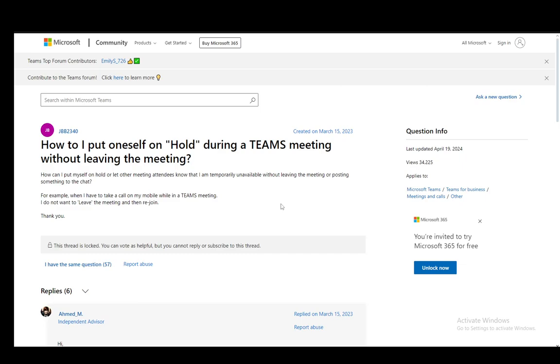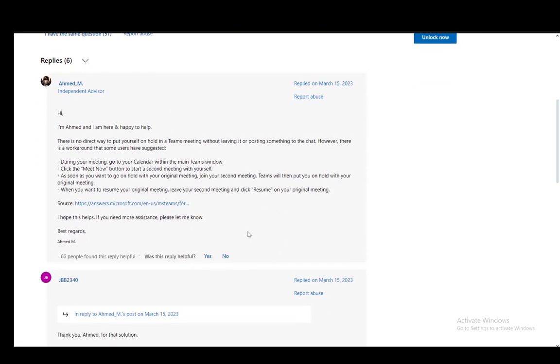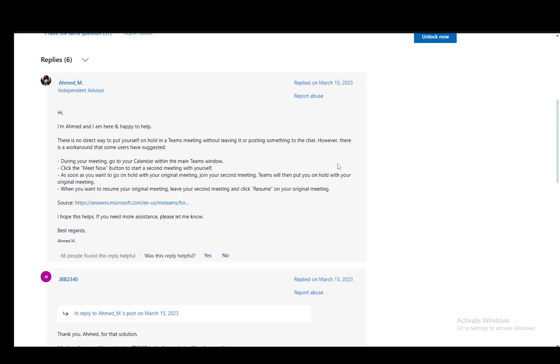The same goes if you're having a meeting with a small group of people — just inform them and go do your business while muted and hidden. But there is a way to technically put yourself on hold if you want to, and you will need to do a workaround since there is no direct option. You can do that by going to your calendar within your main Teams window while you are already in a meeting, then clicking the Meet Now button to start a second meeting by yourself. As soon as you want to go on hold, you just join your second meeting and Teams will put you on hold in your original meeting. To resume, you just leave your second meeting and click resume on your original meeting.